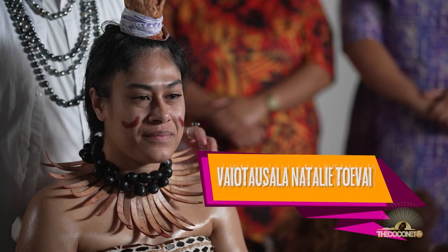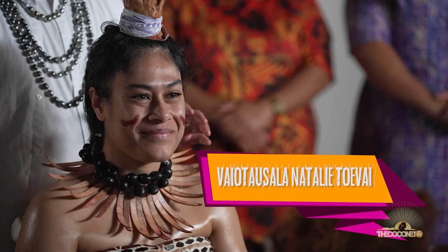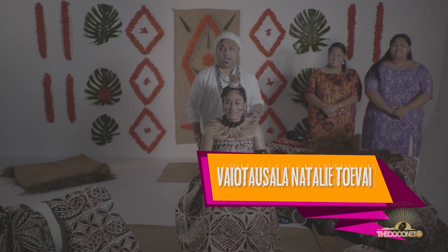Today we have our Vaiotausala Natalie Toivai, who's going to be our model for the assembling of our tuingafao, and we also have our Laila's Measena team in the back, Mina and Basa.